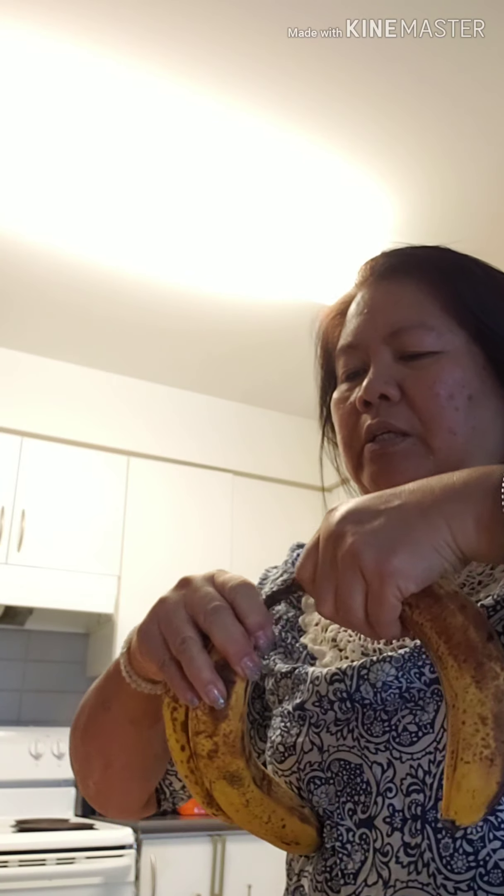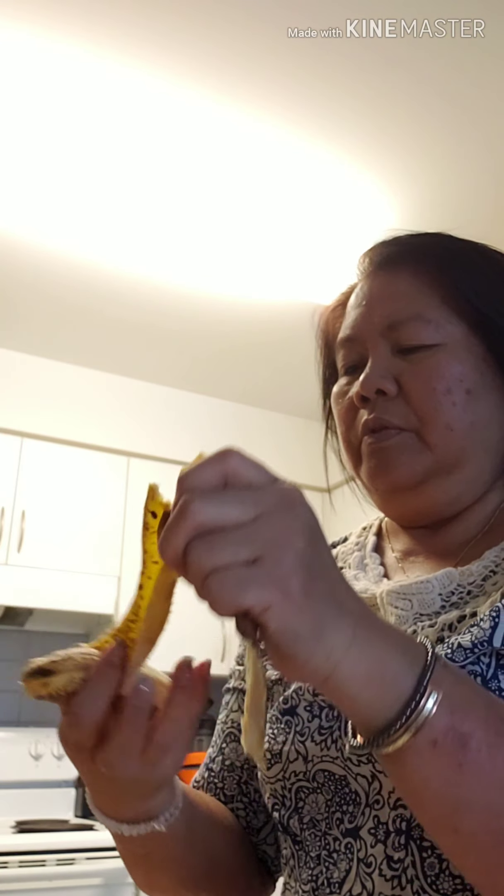I'm using overripe banana — this is perfect for baking. So peel your banana. I'm going to use at least three and put them in the bowl. I'm going to use three bananas. One of them I'll put in the freezer — so don't throw your overripe bananas. Peel it, put it in a Ziploc bag, and put it in the freezer.